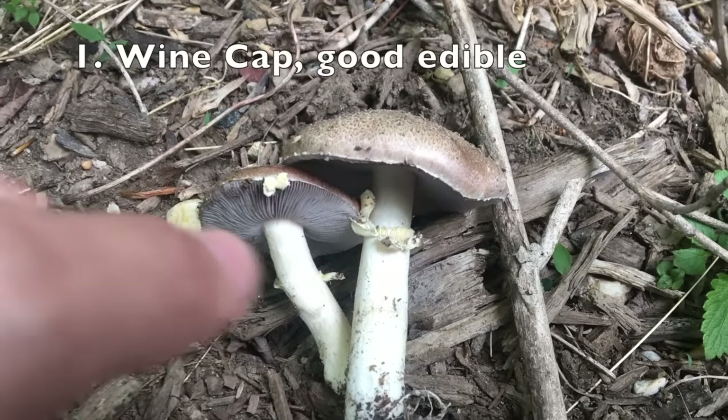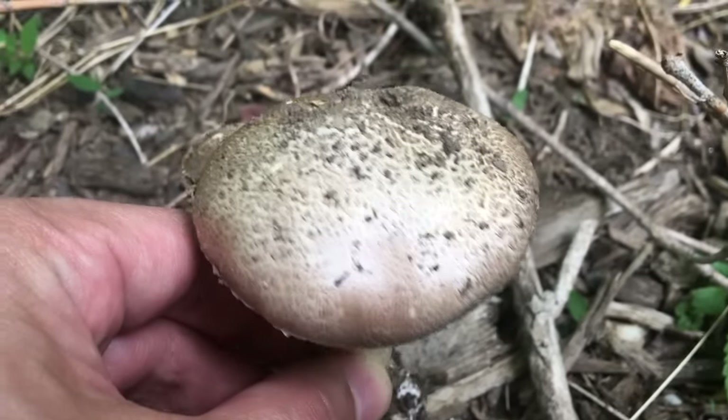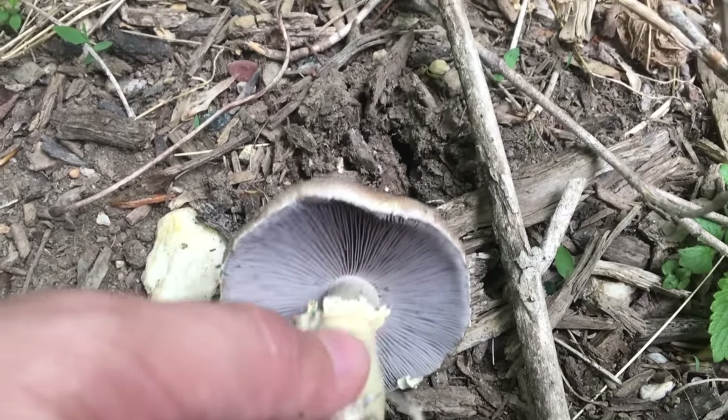This mushroom is called kinstroferia, or wine-capped mushroom. When it's young, the cap will be a little bit purple, but now it's brownish. And if you do a spore print for the mushroom, you will see a purple spore print.